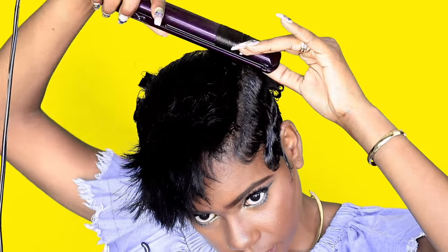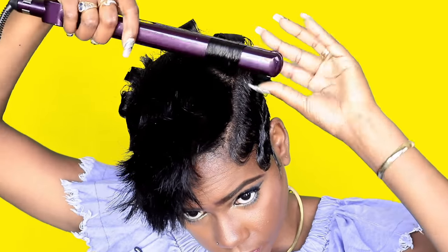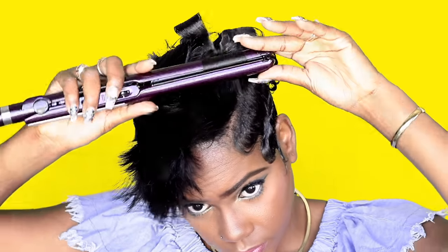For the top of my head I'm gonna do curls first going forward, then a curl going backward, then a curl going forward in the same row, then one going backward. I'm just gonna continue this whole method throughout my entire head until I've got a whole head of curls.